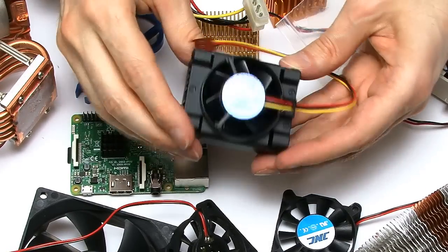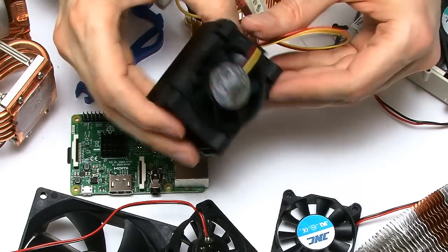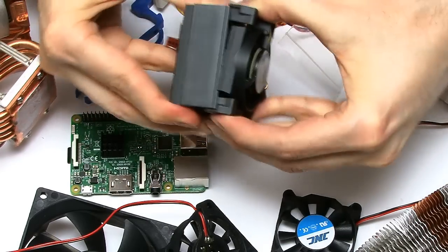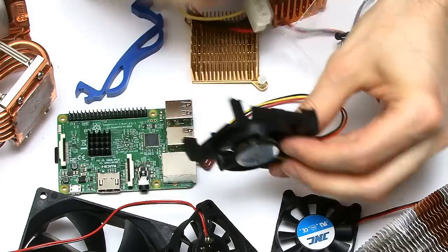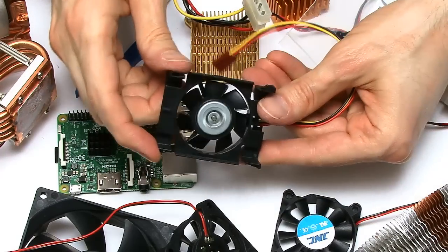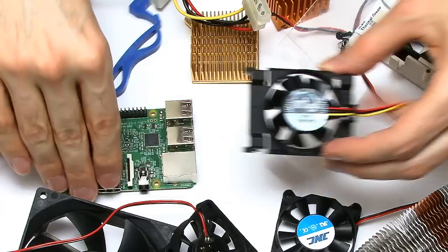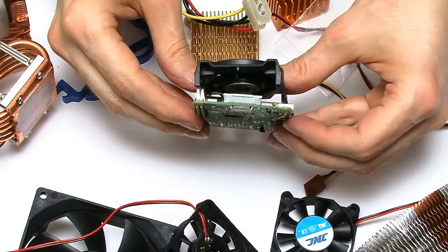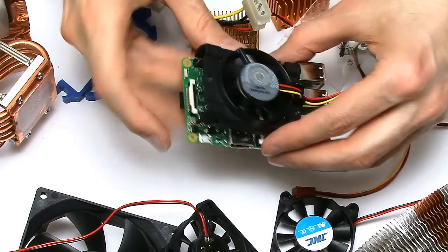Not quite sure where this is from — I would date it to the Pentium 2 age — but what I've discovered is that this cooler actually has a fan which you can take off it. This gives us quite a nice little fan; I think it's a 35mm fan, and I've discovered this will sit on top of the Pi fairly easily with no problems with clearance.